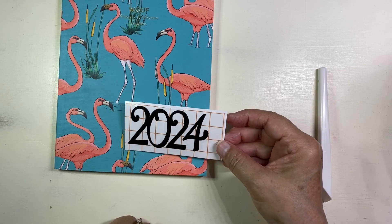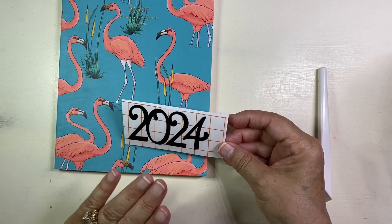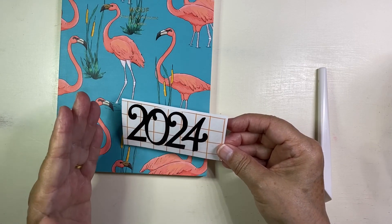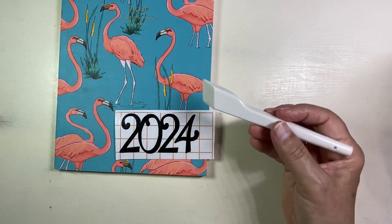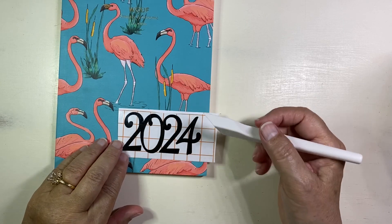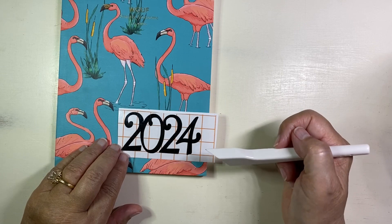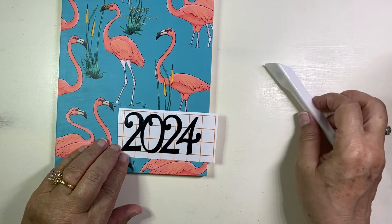That's what you want your sticker to transfer to — the top grid tape. If you don't have a burnishing tool, you can use a credit card, really anything. You just want to make sure it doesn't have any sharp edges that could gouge or cut the transfer tape or the vinyl.